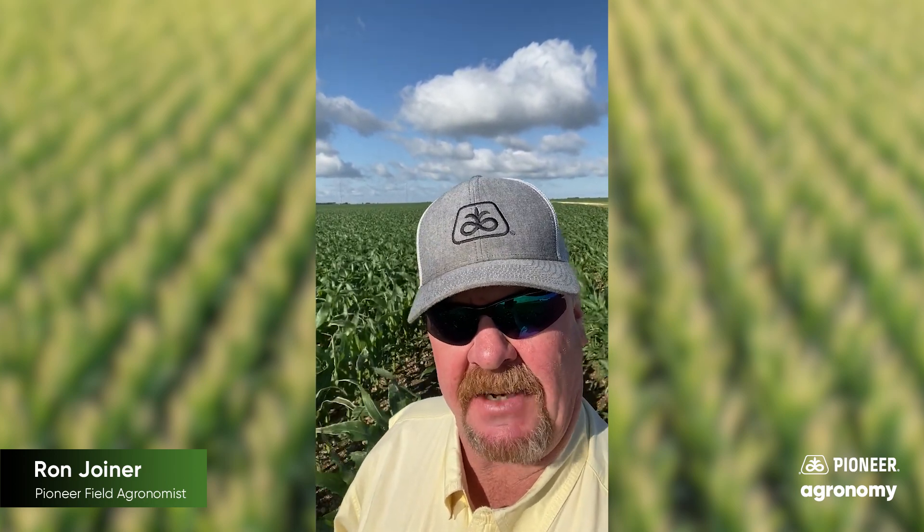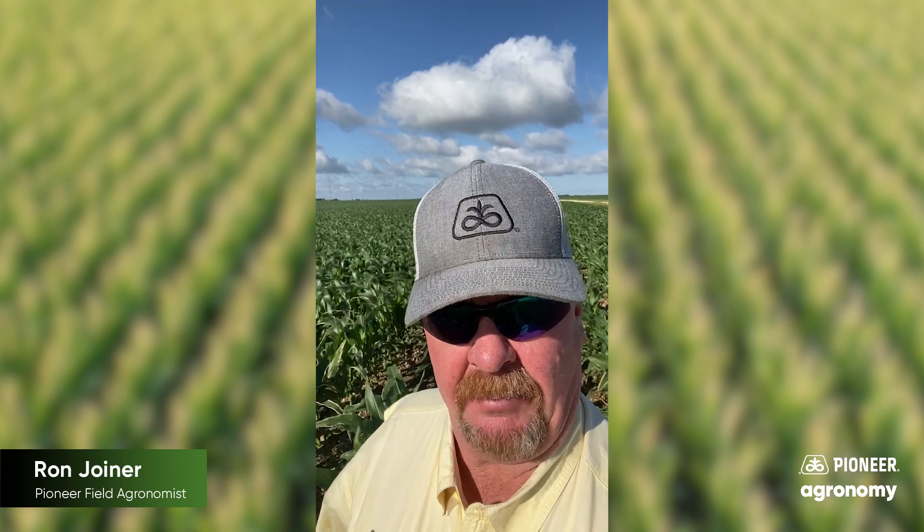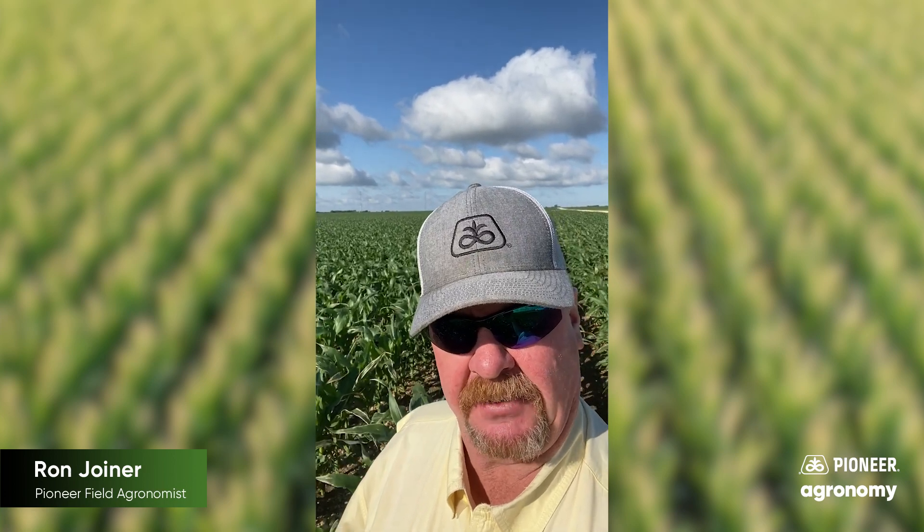We're at about V8, V9. A big question I get this time of year is: is it okay to apply urea? If so, how much should I apply? And is there any damage caused by leaf burn or that sort of thing?